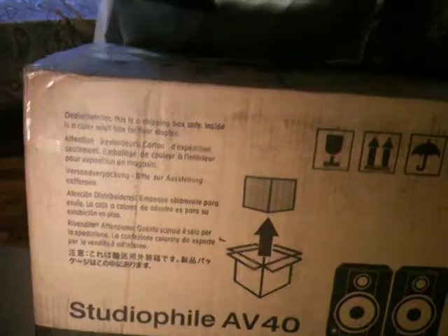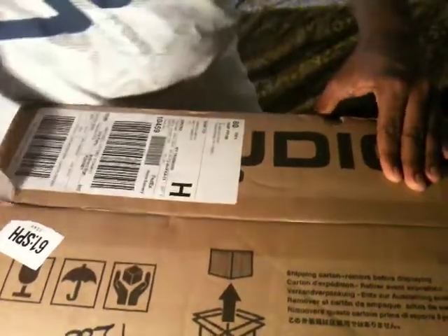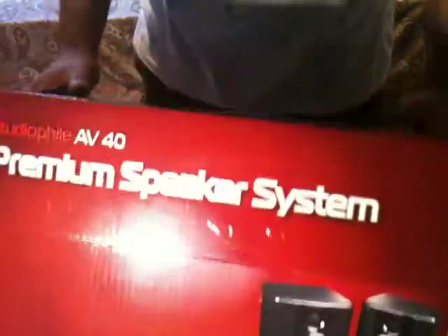Alright, this is the unboxing of the M-Audio AV40 — it just came right now. I'll cut it with my trusty knife. This is actually my biggest unboxing, well besides the PS3, but that was a quick one. Excited to open it — let's see, M-Audio Studio Monitor AV40 speaker system.